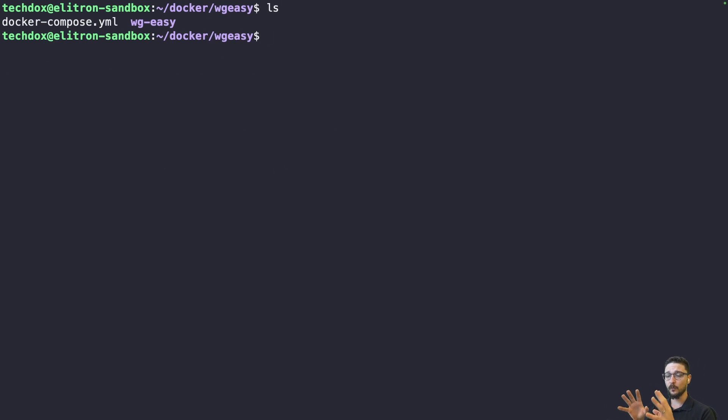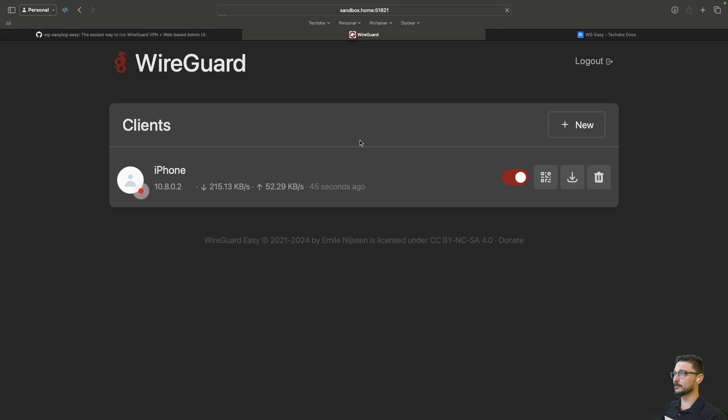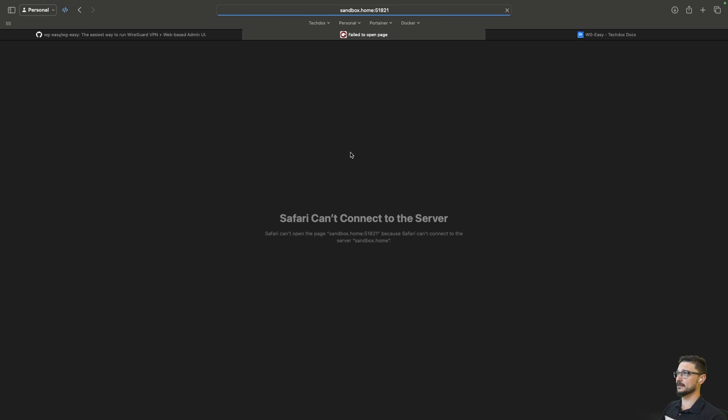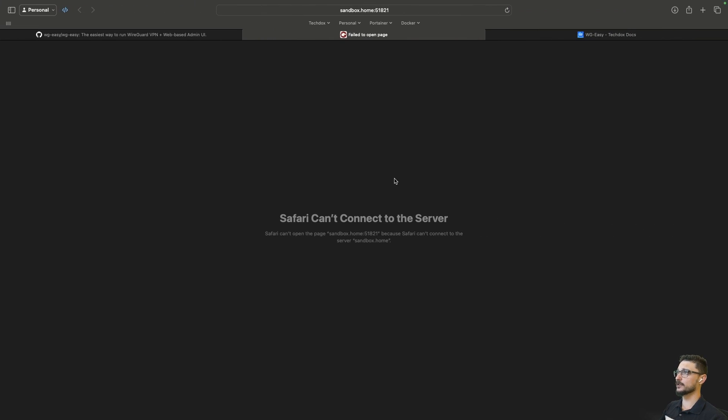Before spinning this up, make sure you've done your port forwarding. I'm going to assume that's set up. Now I can run docker compose up -d. Just to prove WireGuard was down, I'll refresh the browser — nothing there. I'll hit Enter to spin it up, come back to WireGuard and refresh.